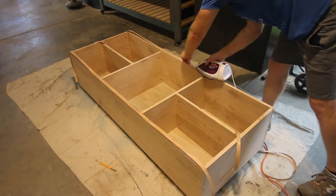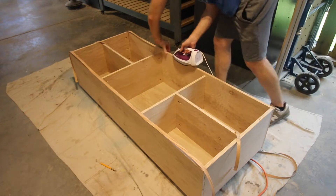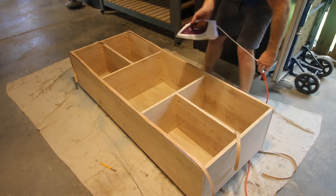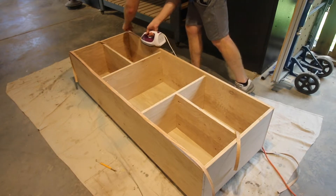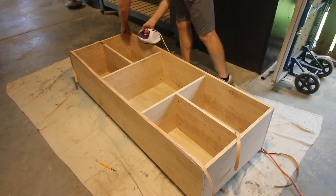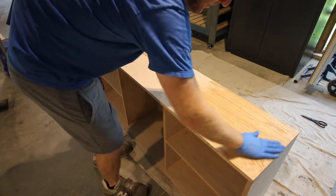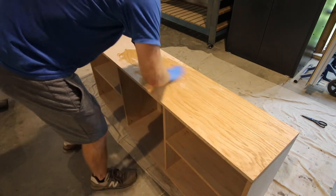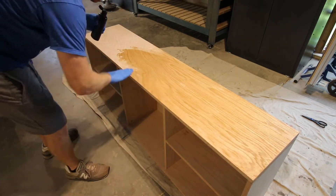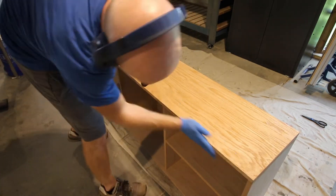After everything was put together, we added edge banding to all of the front pieces of plywood. We didn't want that plywood look because we were going for an upscale piece of furniture, so we added edge banding. This is as simple as using an iron to attach it to the frame of the table. Once the edge banding was on and dried, we used walrus oil to oil the entire thing down. This really brought out the color and the grain of the oak plywood and made it look really, really nice.